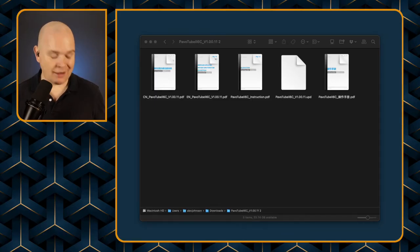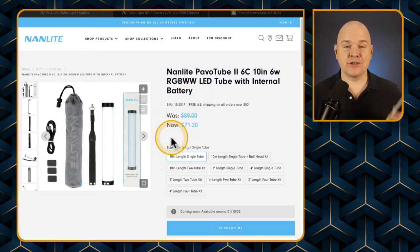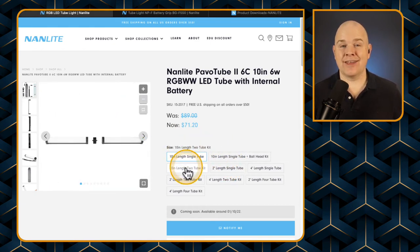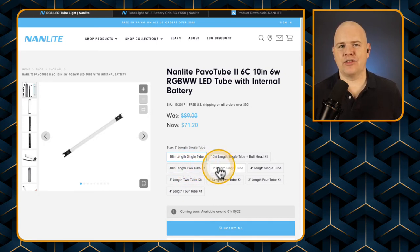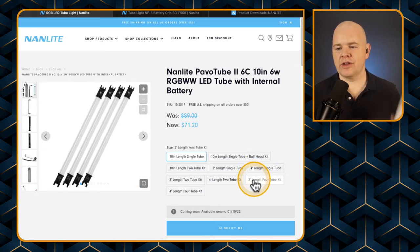Here's the Nanlite website — I'll leave a link in the description. There are a few options: I just got the lights on their own, but you can also get them with different things like a ball head fitting, with two tubes together and a joining fitting between them to make them double length, and then there are longer versions of the 6Cs as well.